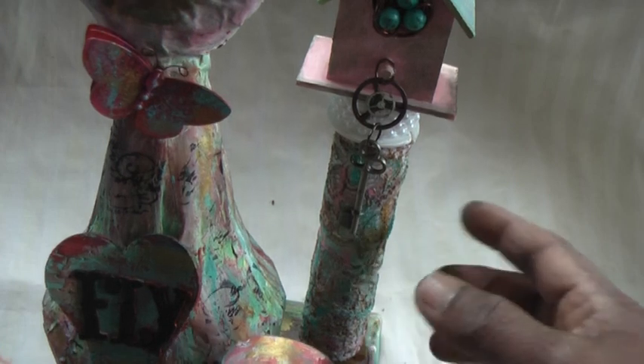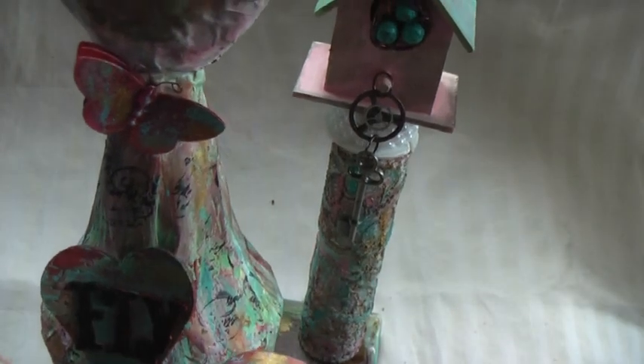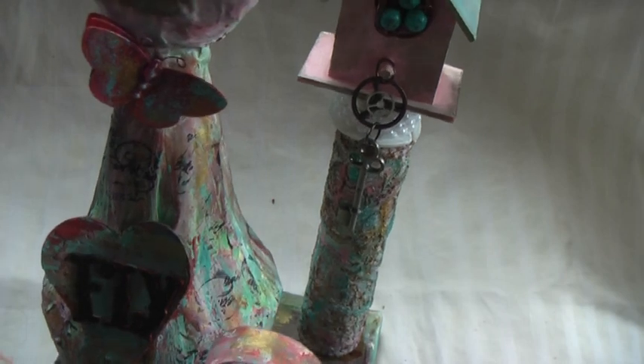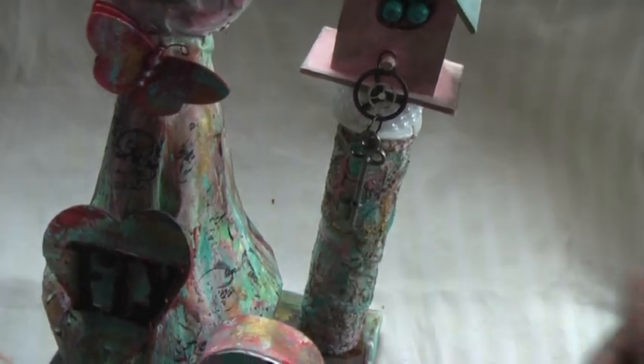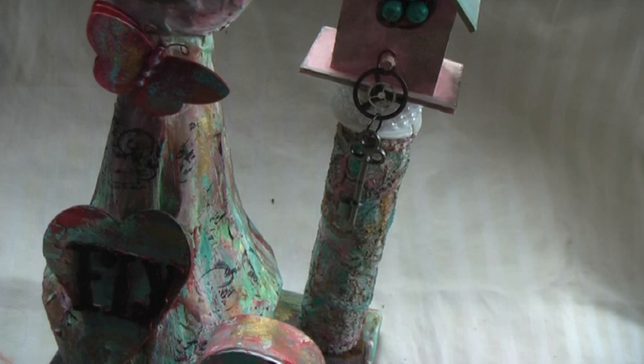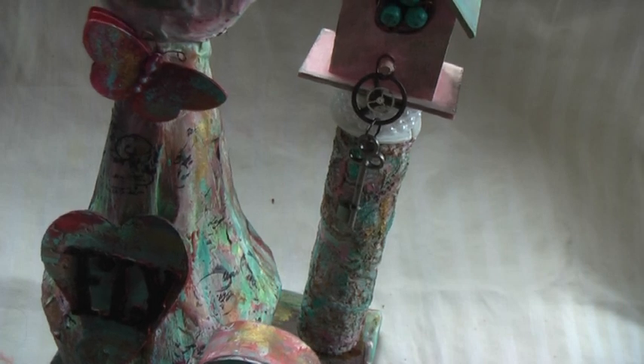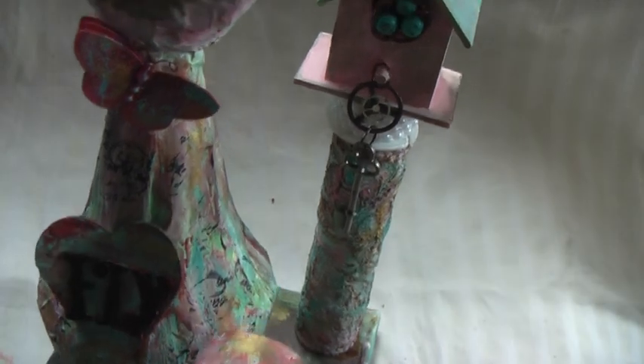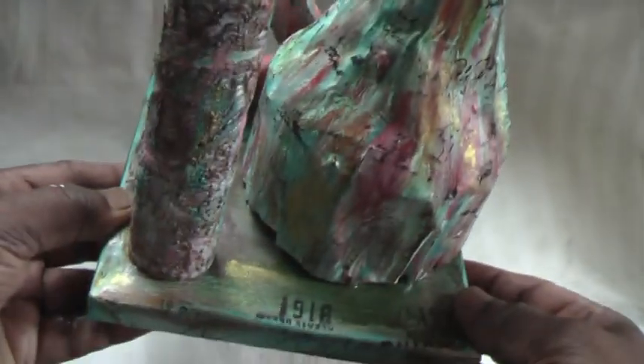The birdhouse sits on a pillar — you know, sometimes you see birdhouses perched on pillars. This one is actually made from the inside of a kitchen paper roll. I'll just show you how it looks at the back — sorry, I can see the signal that the time is running out.